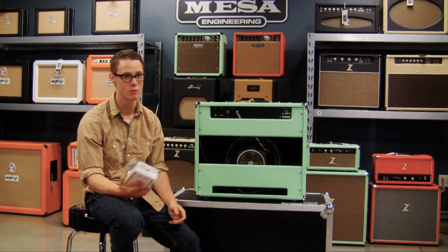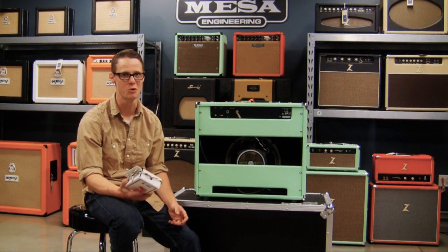For a long time, anybody who had a tube amp — the problem that everybody complains about is they only really sound their best when they're cranked up. If you've got neighbors or something like that, it's really not realistic to think that you could crank it up.